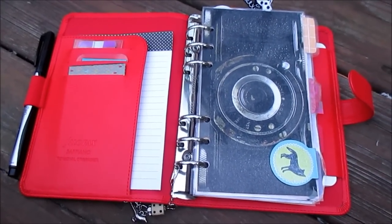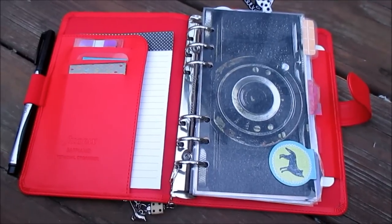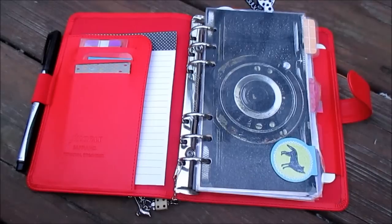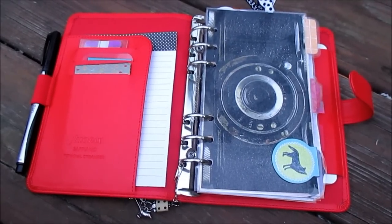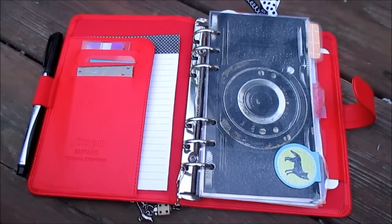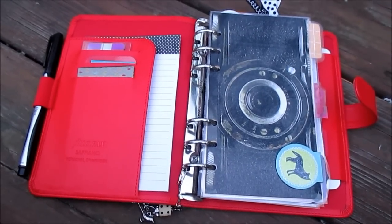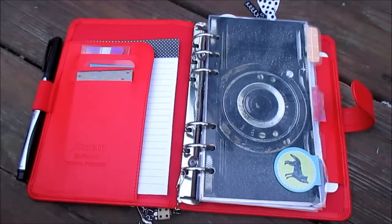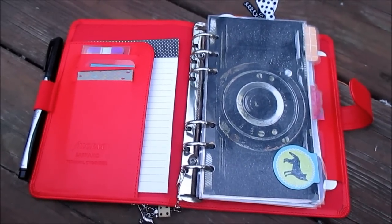That is the complete walkthrough of my Filofax that I've been using for two and a half weeks now. I hope you guys enjoyed it and maybe got some tips or ideas. If you have any questions feel free to leave them in the comments — I'll try to get back to you as quickly as possible, though I am very busy right now. I hope you guys have had a great day and I will talk to you later. Goodbye!